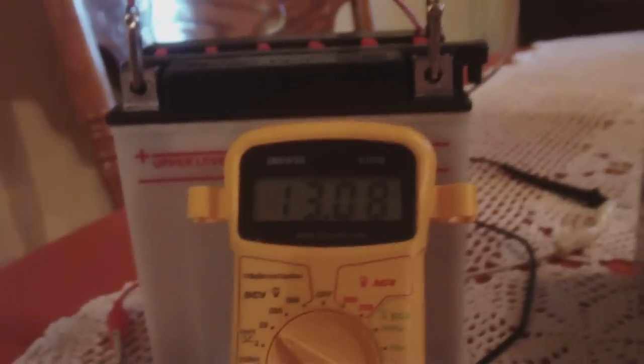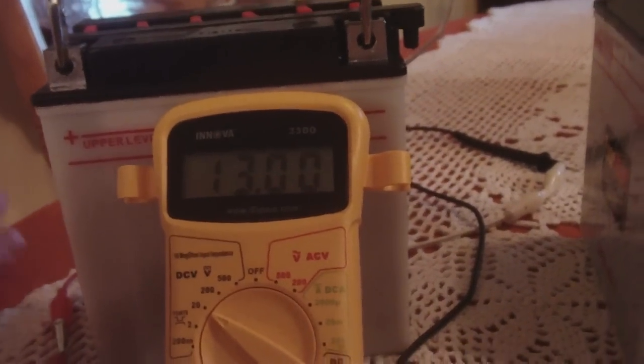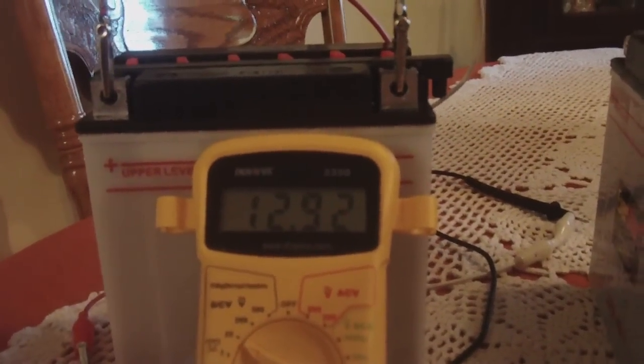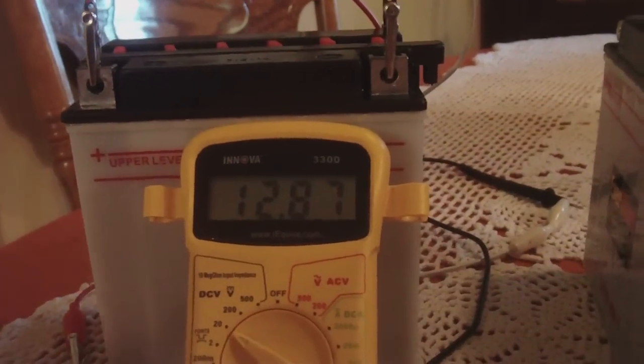I just wanted to show you that it does take a pulse charger very well. But I had to charge it via another battery at first to get it to take a charge. Then it does that, and then you can hook it up to the battery charger.